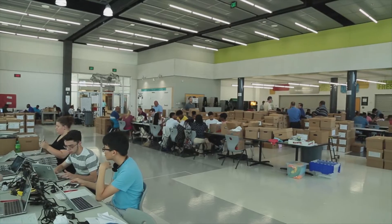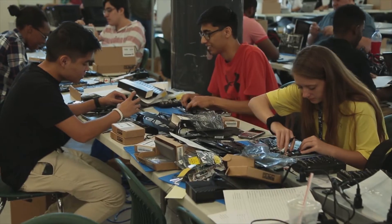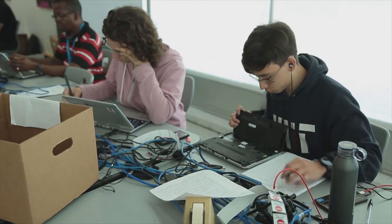We're doing our summer refresh process, which consists of bringing devices into this area from the elementaries and middle schools so that they can be cleaned, we can determine what's wrong with them, move through a repair process, and then be prepared to go back out to our middle schools.